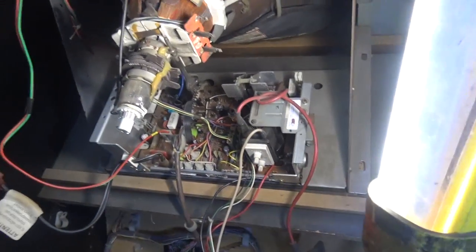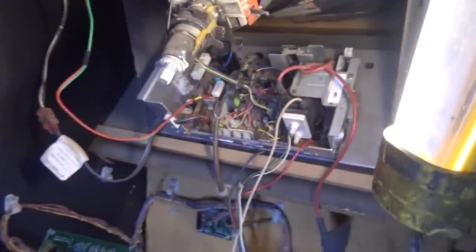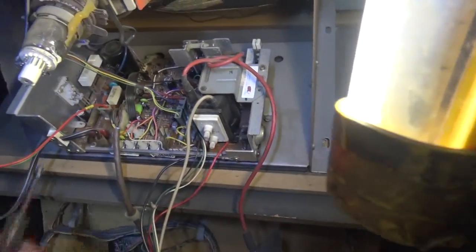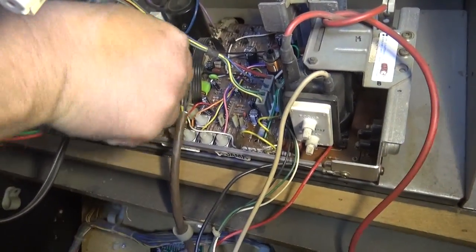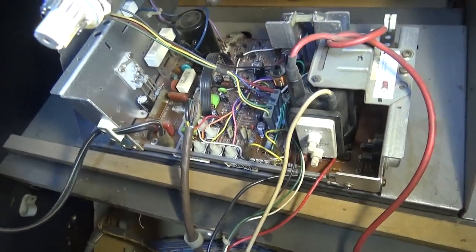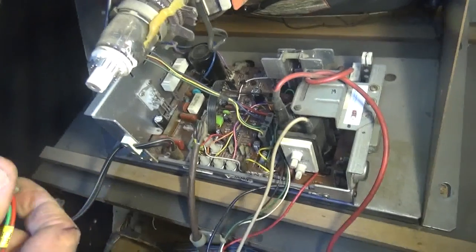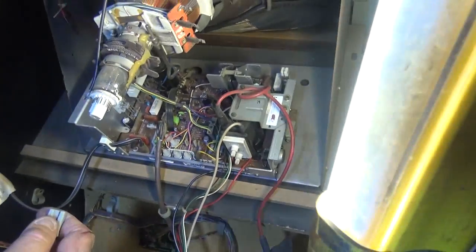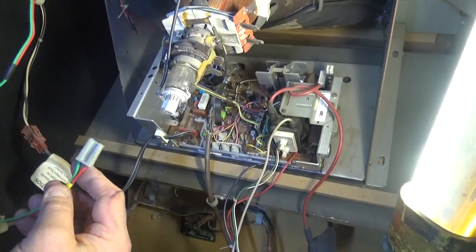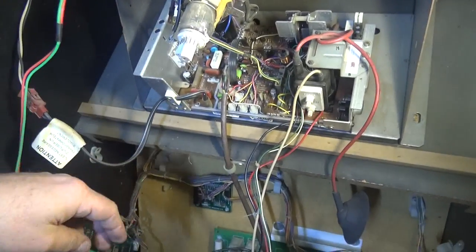Now we're going to use the quarter-inch nut driver to take the screws off the side, but first let's finish the disconnections. Unplug the degaussing — that goes to this black ring. Every monitor and TV set on planet Earth has a degaussing ring. It only turns on for a second when you first power on, and it clears up all the colors and makes the color pure again. It doesn't matter which way you put the degaussing plug back on.